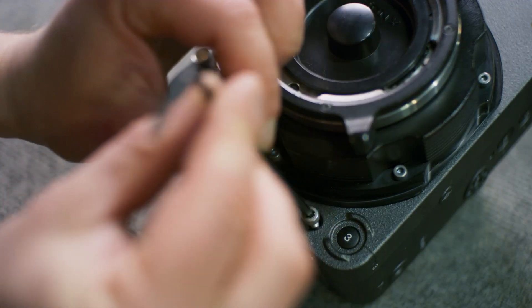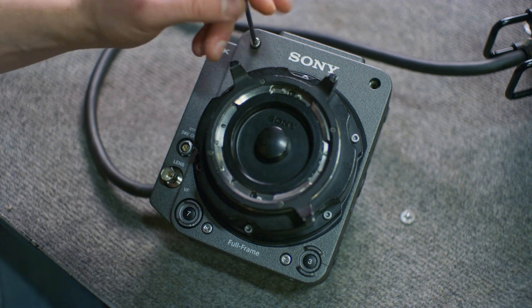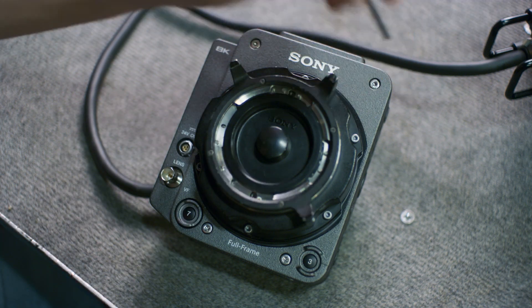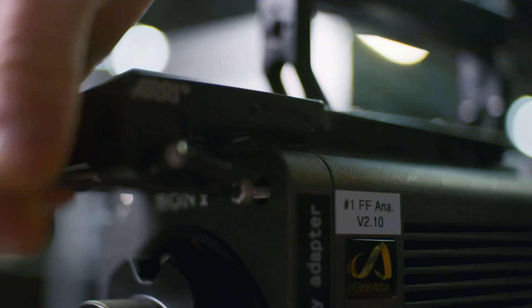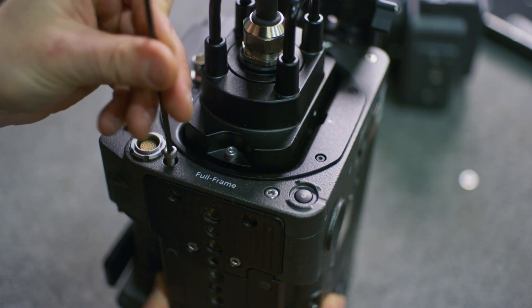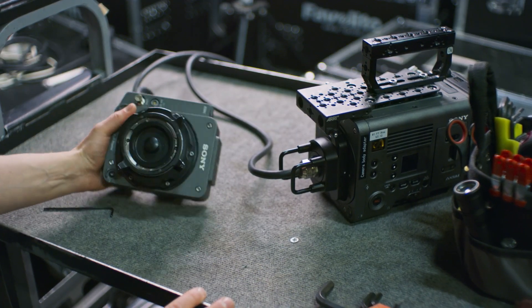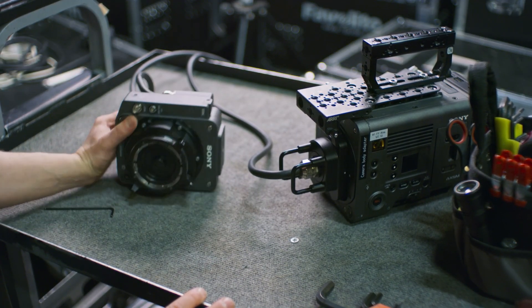Our Rialto has the 12 meter cable, so you can put some considerable distance between the body and the sensor block. For this project we put the camera on a high hat on the floor next to a techno crane and ran the cable along the techno arm. This way it was super easy and fast to grab the Rialto for some handheld shots between techno shots.